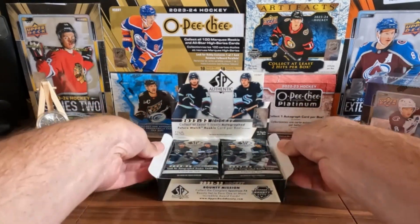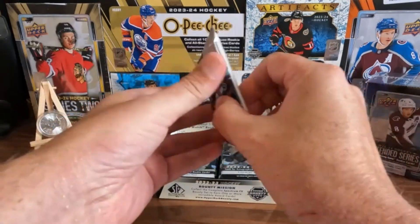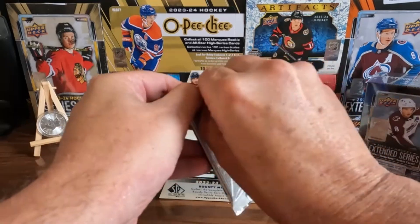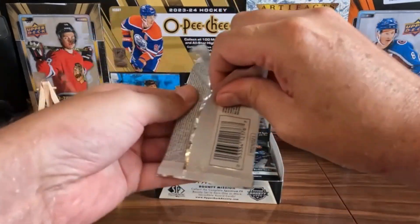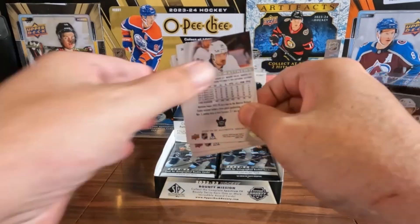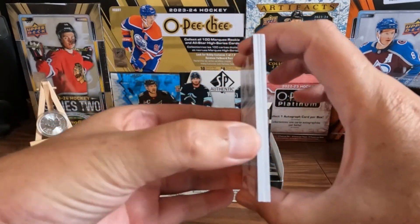All right, let's go. I've had this box for a long time and I'm excited to open it. I've never opened a box of SP Authentic before — a few packs — but they're hard to open, aren't they? Oh yeah, here we go. I'm scared. Is there any thick one in there?